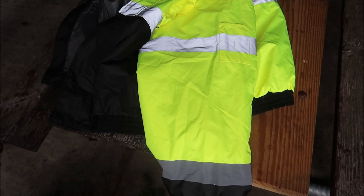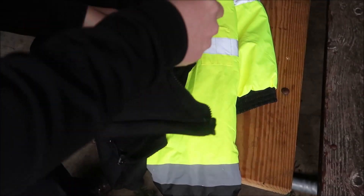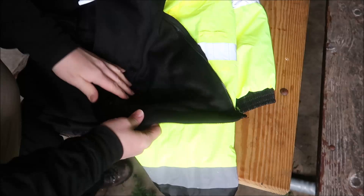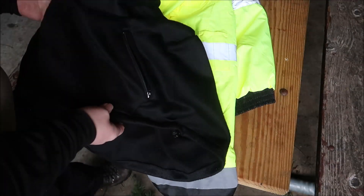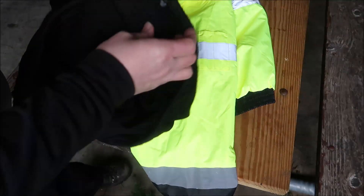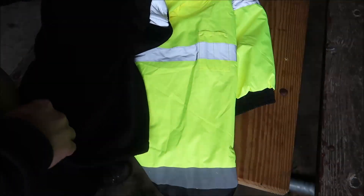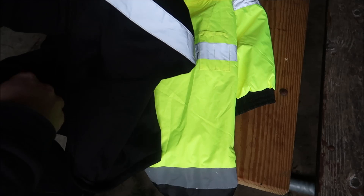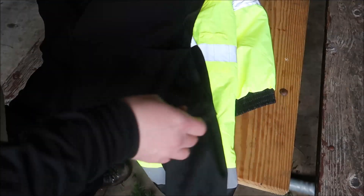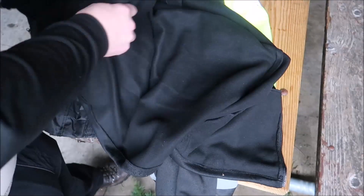The fleece liner has pockets for hands on each side, which is nice, and a little adjustment down here so you can tighten it up. Like I said, it's got the Class 2 reflective bands on each arm and a couple of pretty big pockets on the inside. I have large hands and it's got one on each side — you could probably put gloves in there.